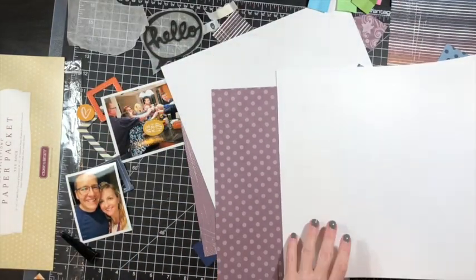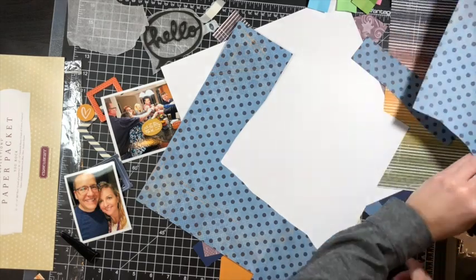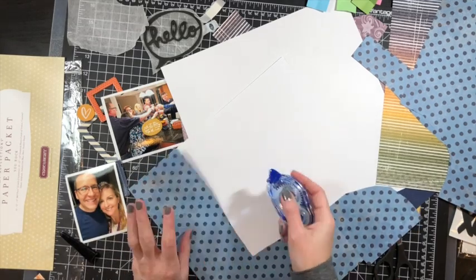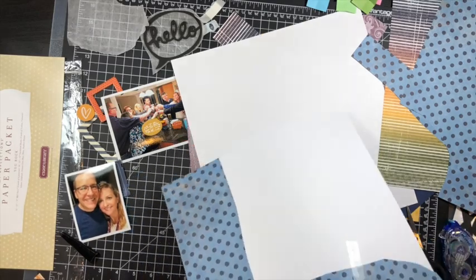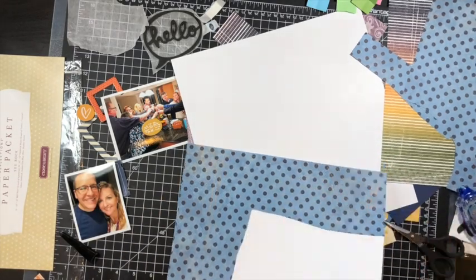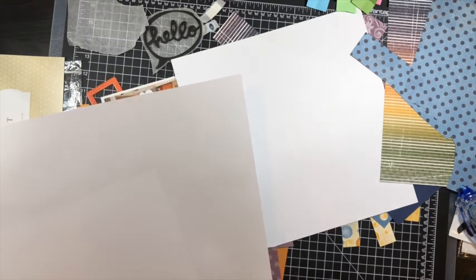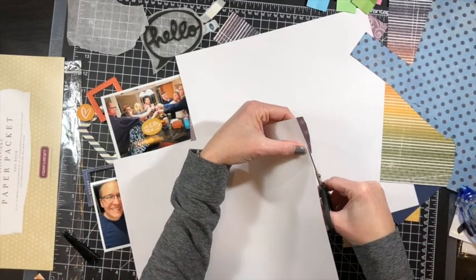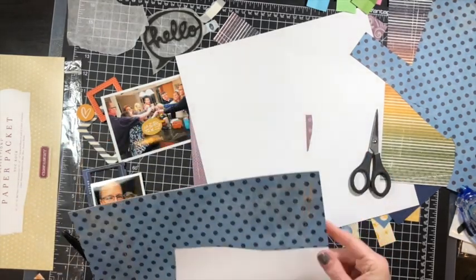One of the pictures is a four by six — it's a picture of us doing cheers and toasting into the new year. The other one is a three by four of my husband and I. I have more pictures, but these are the two I chose. You guys know that I don't scrap every picture I take, nor do I feel the need to. The picture of us toasting was a great representation of who all was there and the kind of fun we were having.